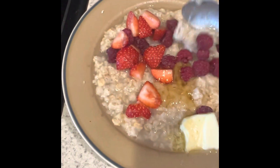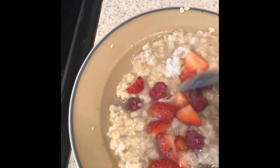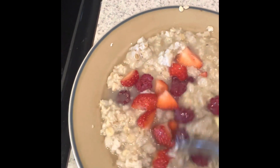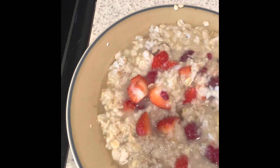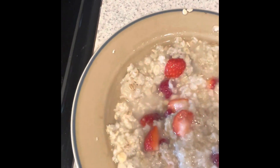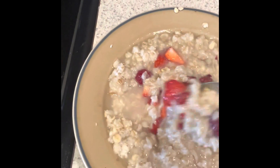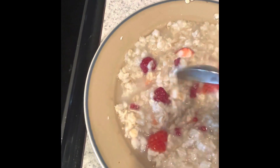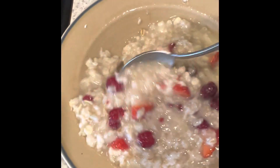So we got the oatmeal, fresh strawberries, butter, a little bit of honey, raspberries. I'm going to skip the cinnamon because that's enough taste right there. I'll let it sit for a little bit and kind of thicken it up in five minutes. This is from regular old-fashioned oats.